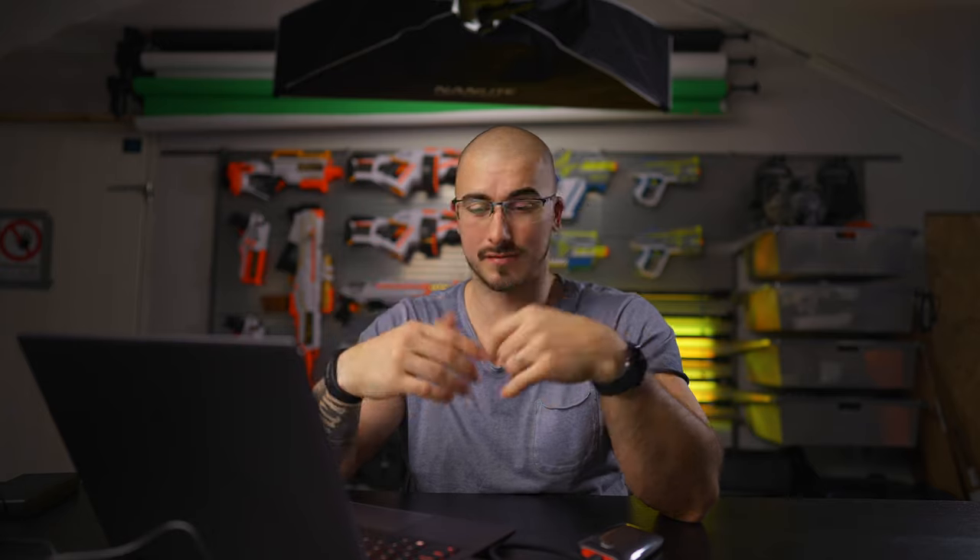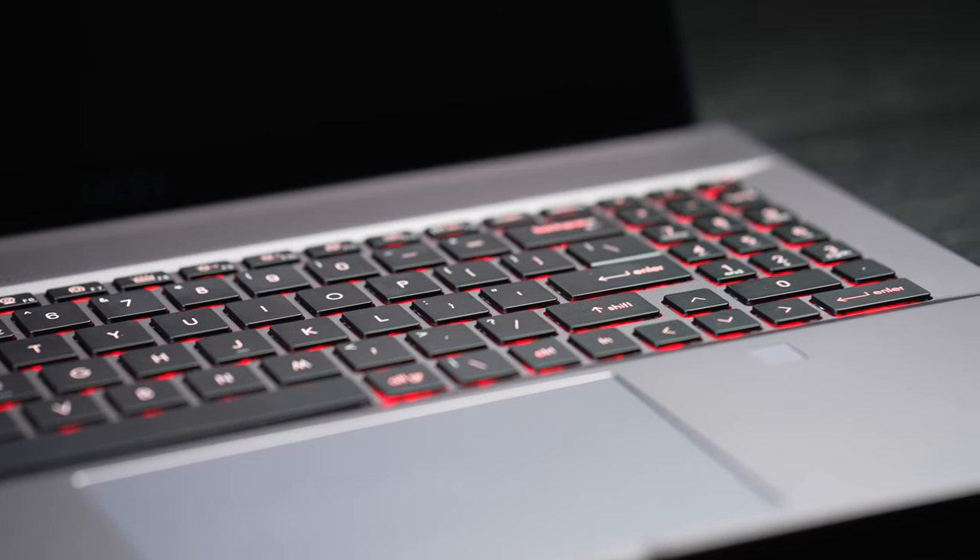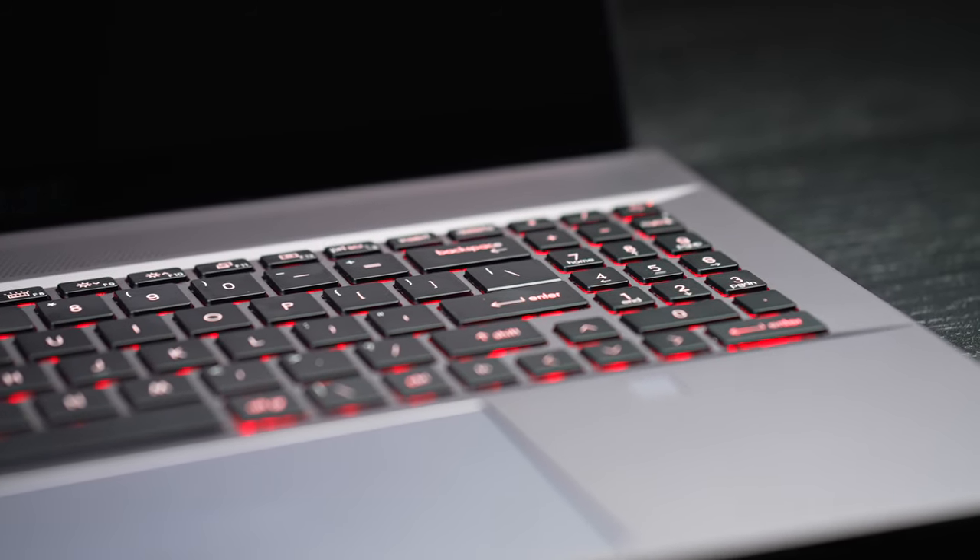Up top of the keyboard you have all different function buttons — brightness and all that stuff you'd expect. But this version also has a numpad on the right-hand side, which the previous generation did not have. Being able to have a numpad on a laptop when you're doing accounting, calculating, or sending an offer to a client is just so good. I really like this keyboard layout and I don't think the numpad takes anything away from the experience.